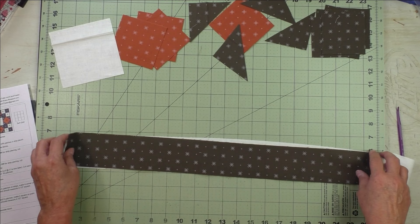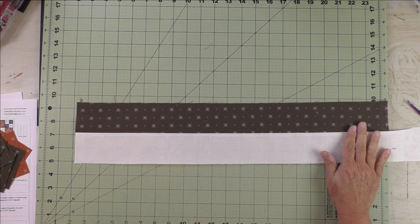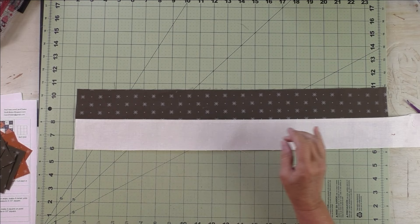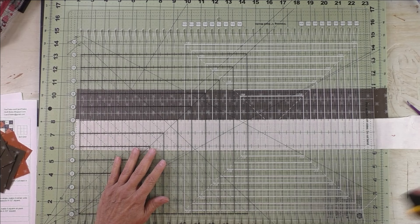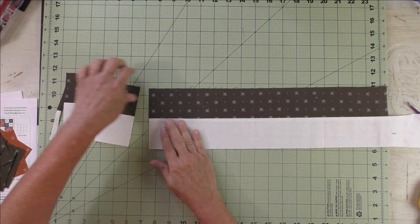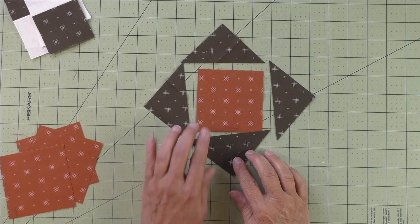The first thing we're going to do is the four-patch unit. Take your two strips, put them right sides together, and sew them together lengthwise. Press the seams open, then cut two-and-a-half-inch segments. The strip is sewn and pressed — you can press open or to one side, however you like. I'm going to use my Stripology ruler to cut these into two-and-a-half-inch segments. We'll need eight of them to make our four four-patch units.